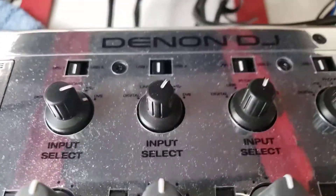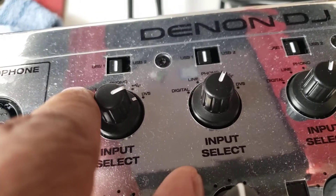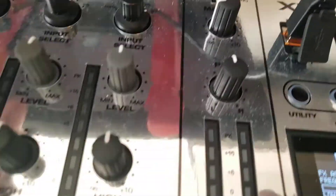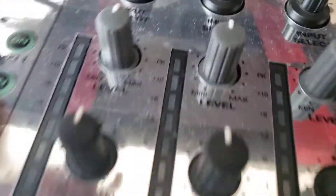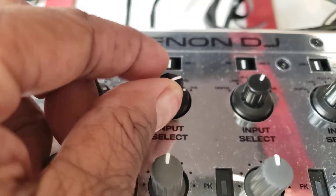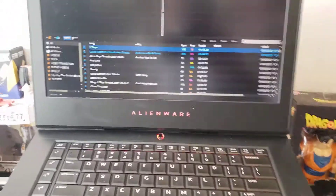I have my mixer connected to USB port one, and as you see I have my channel set to USB port one. You have a choice between port one and port two, but since I have the laptop connected to port one that's what we're doing. I also have it turned to USB, not DVS. Either way it'll work, but that's what I do.